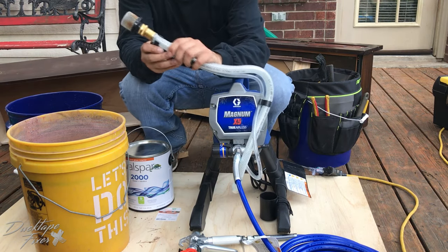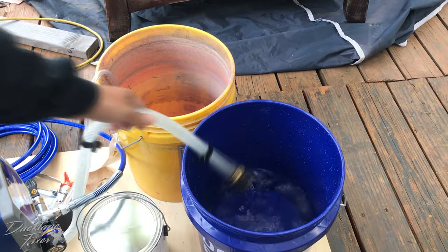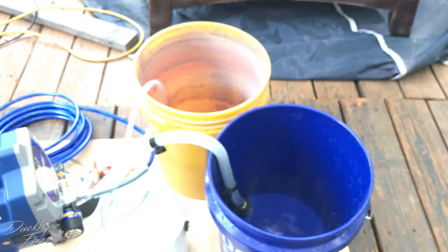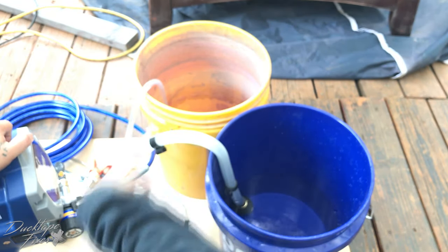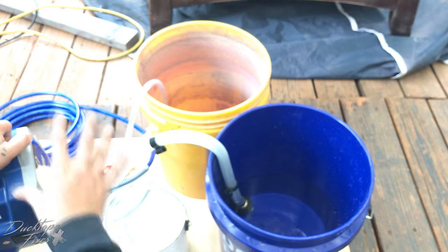The first thing you're going to want to do is separate these two hoses. This one goes in your fresh water bucket, and your second hose goes in your waste bucket. The next thing you're going to do is turn your unit on. That's just going to run clean water through your lines and clean out any debris, or if you have any storage fluid in there from a long period of storage.